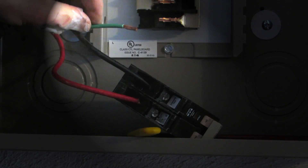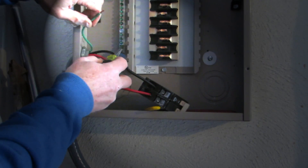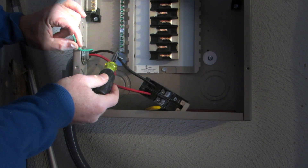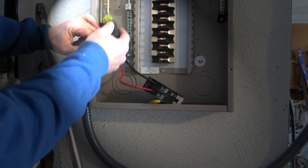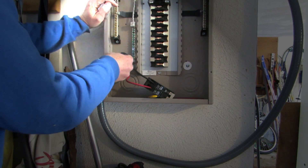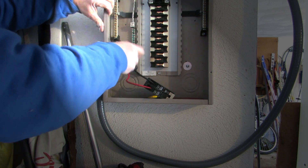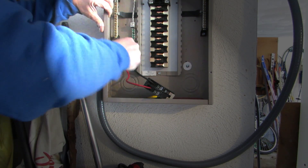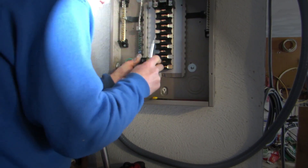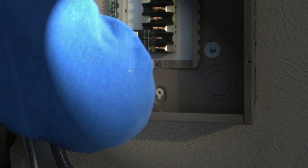Now we have the circuit breaker hooked up. We'll pick one of the ground terminals — the bottom one here — and back it out. This is the ground bus bar, not to be confused with the neutral bus bars on either side. Note that this electric car charging station does not need a neutral. Tighten that up, make sure it's good and tight. Then take the circuit breaker, hook it there, push, and we're done. You now have a fully connected electric charging station.